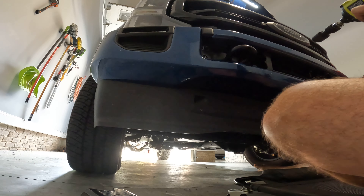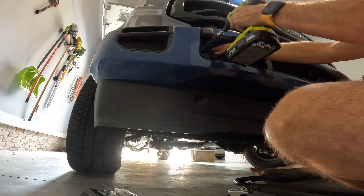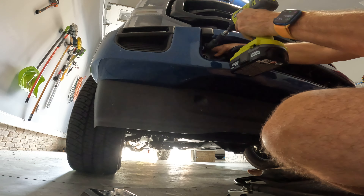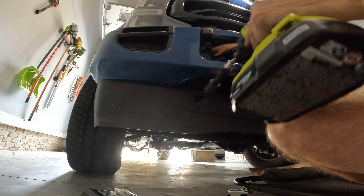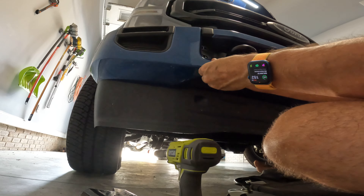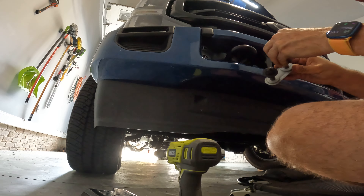You need to take these off. There's a little catch behind here that holds these bolts — you catch it with your finger. There we go, like so. Put your bolts back just in case you need them.